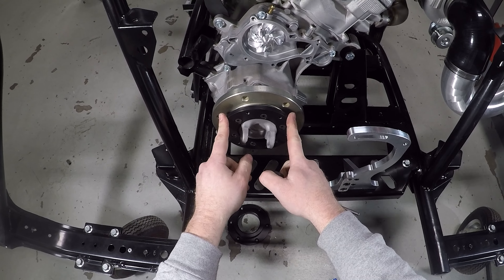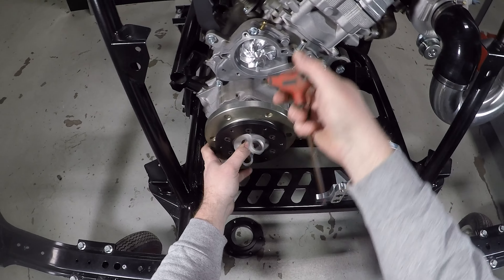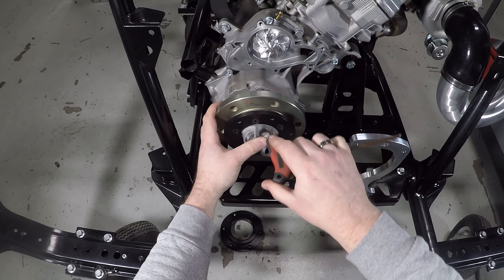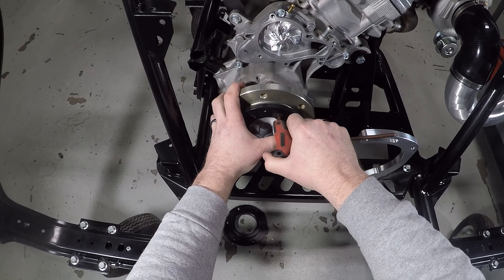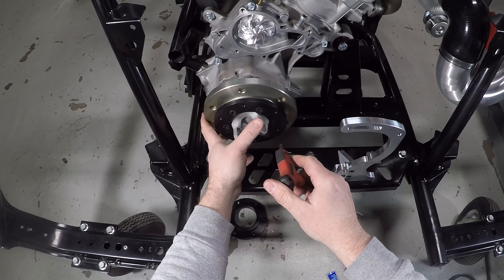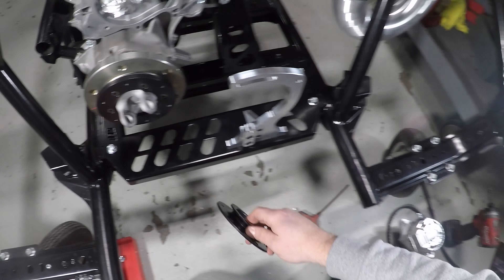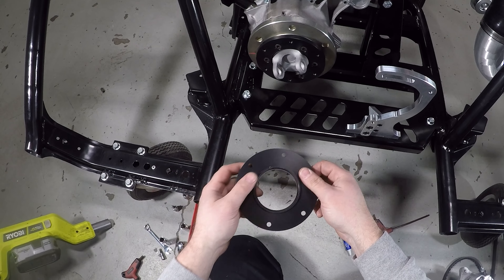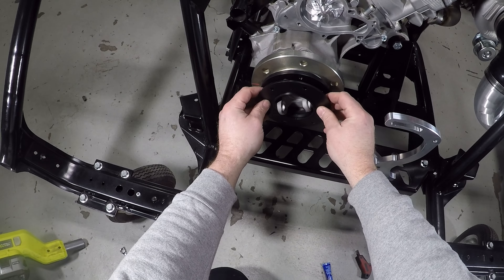Got the flange bolts in and we put some Loctite on them. Now, here's an important thing to keep in mind: you should only spin the YXZ motor clockwise. The motor I'm working on here is a damaged one internally, so we can actually freewheel it any direction. But if you spin these backwards, you risk the timing chain jumping, and that's going to be a really bad day. So if you ever need to rotate it, just keep going clockwise and you'll be fine.